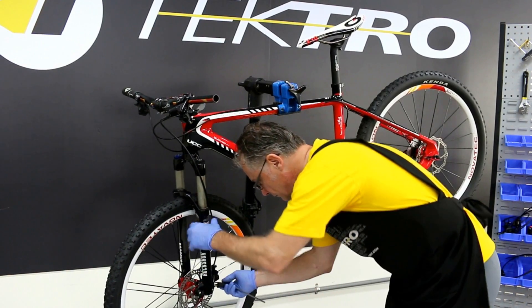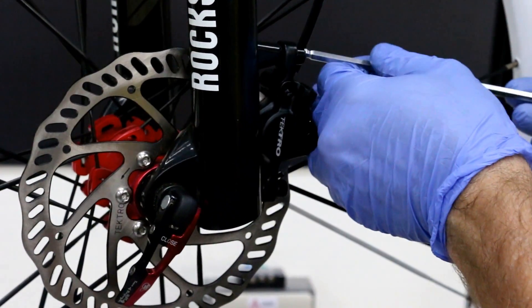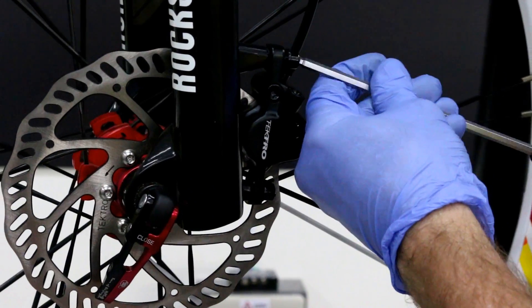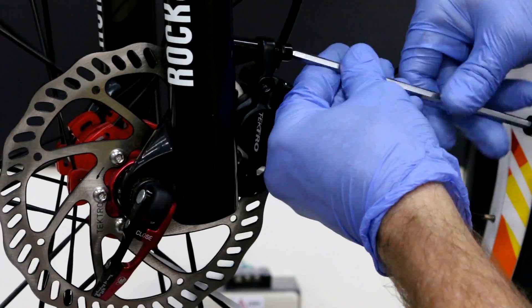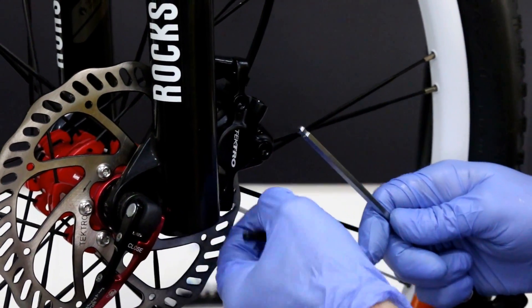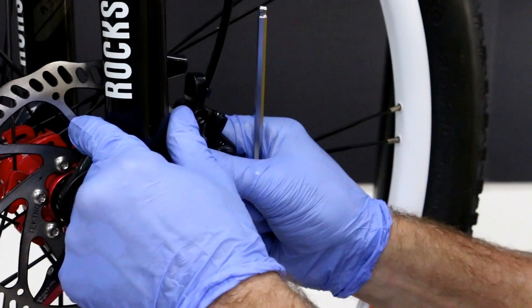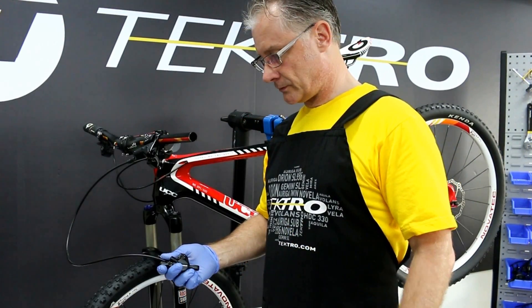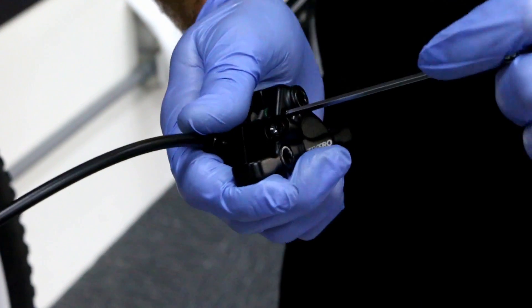Let's start by using the caliper bolts. Next, let's remove the pad retainer bolt.